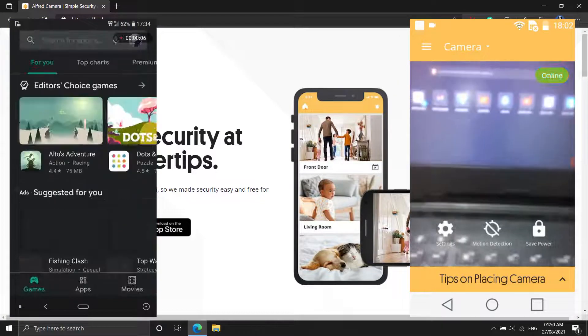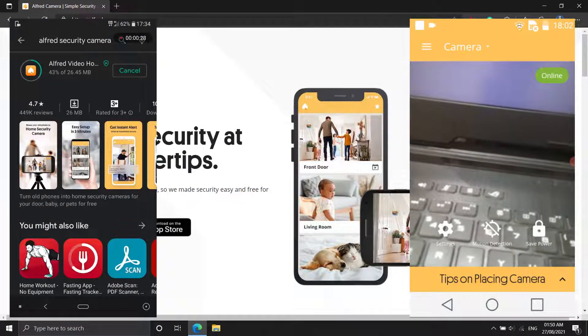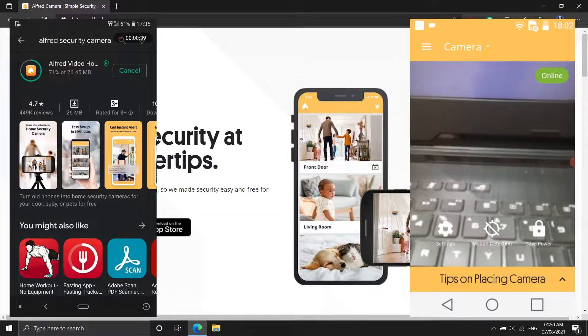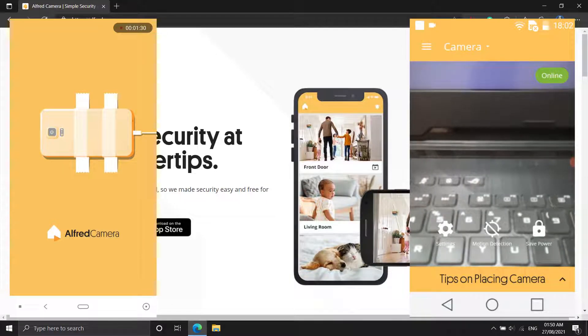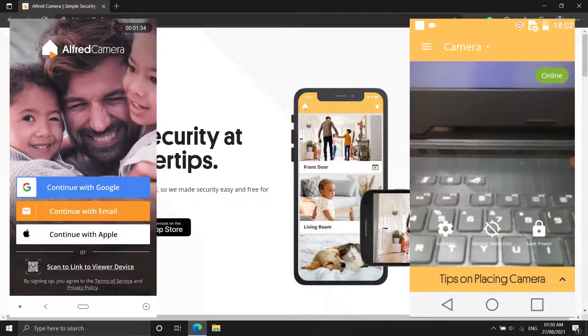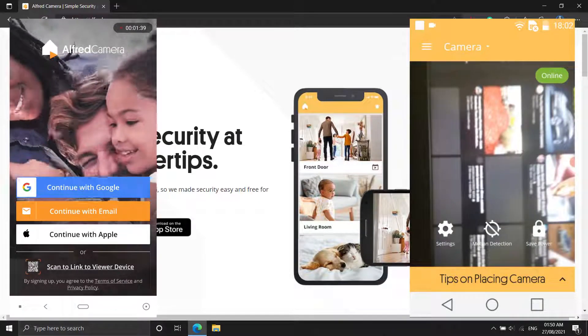You may upgrade to Alfred Premium to get more features like higher resolution viewing and recording, zoom capabilities, ad removal, and 30-day cloud storage. Alfred should be installed on both old and new phones, or any tablets you wish to use. Go through the introduction on the new phone and select Start.